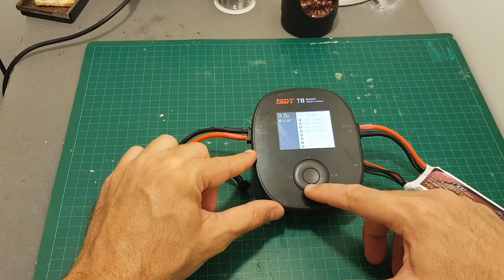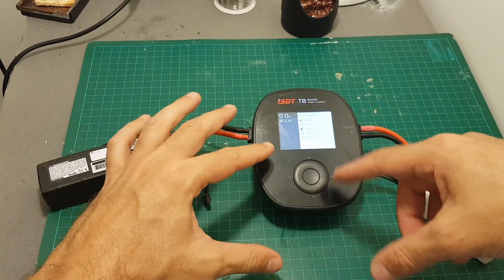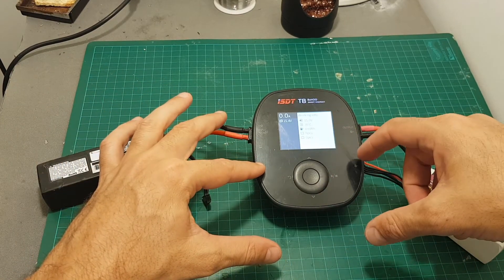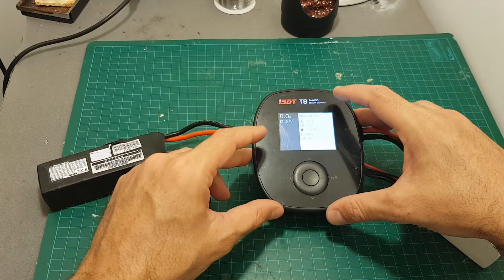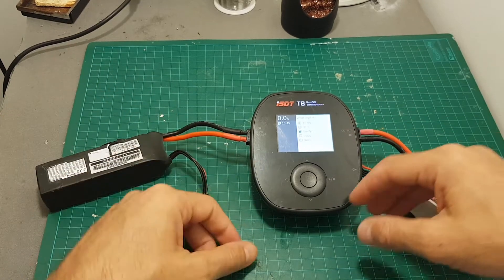Navigating is done using this dial. When you press it down you're going to see the total voltage of the battery used to power the charger, which is 15 volts. The temperature of the charger is 31 degrees Celsius, and over here we can see some statistics of batteries that were already charged.